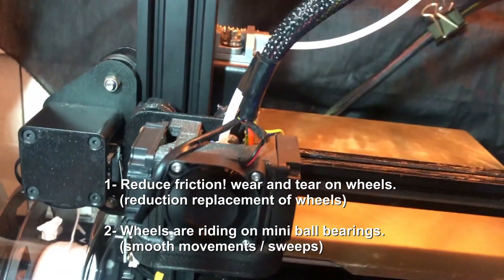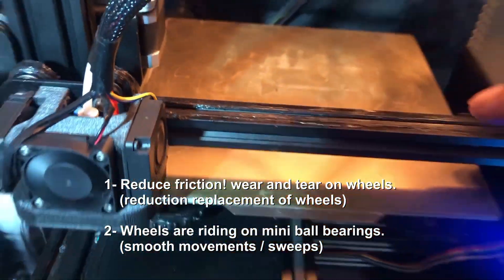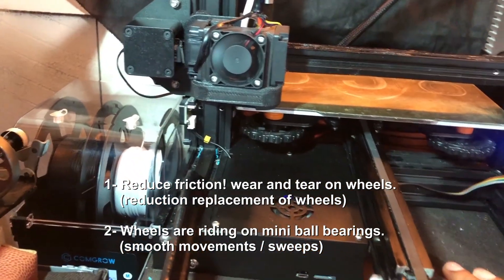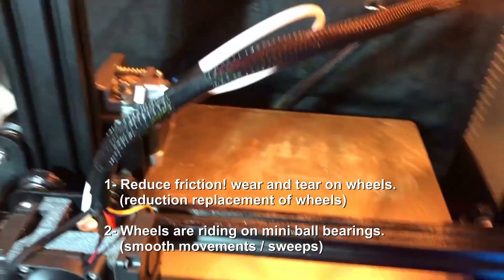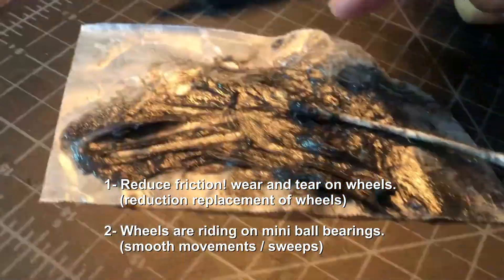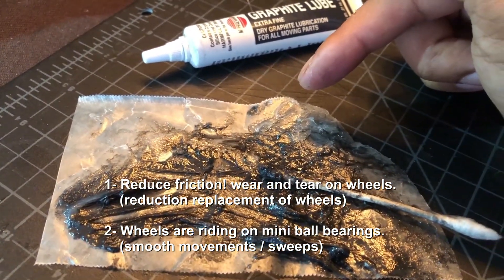The reason I put this here is because it does a few things for my machine. For one, it reduces the friction between the wheel and the rail, and I think that's the main reason why people put linear rails — because they want to get rid of the friction. With this you pretty much really reduce the friction.